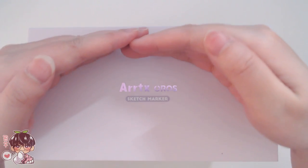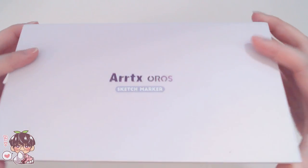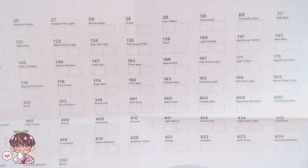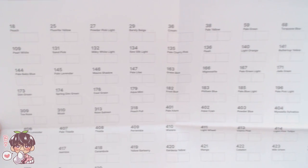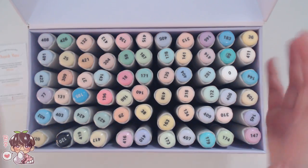It comes in this really cute case and here you can see it says ArtX Oros sketch markers. Their Oros markers actually have the chisel tip and the brush nib versus their other line which has the chisel tip and the bullet nib. This whole set has a really large range of pastel colors which I'm super excited to try out.